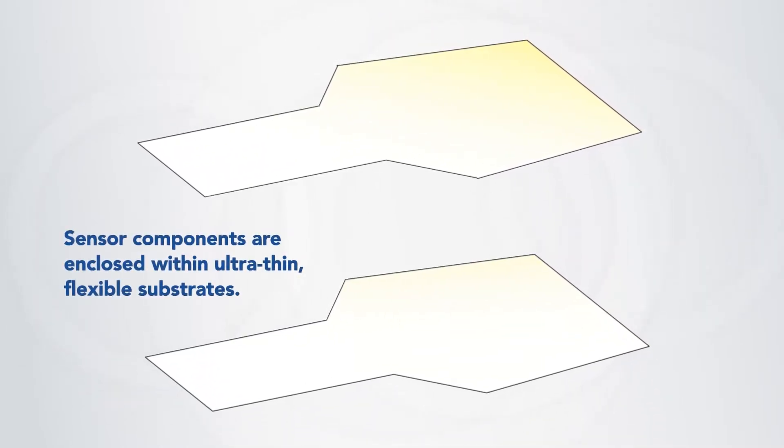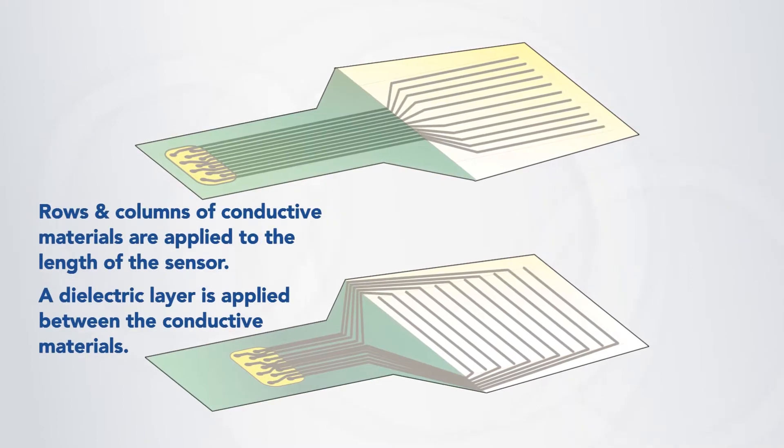All sensor components are enclosed within ultra-thin, flexible substrates. Rows and columns of conductive materials are applied to the length of the sensor.